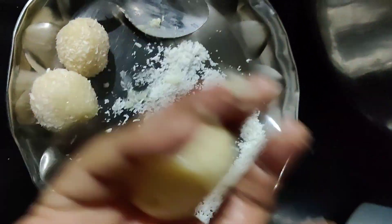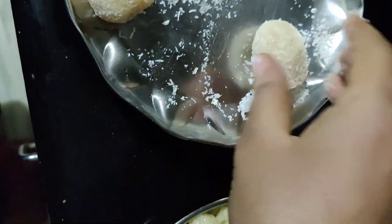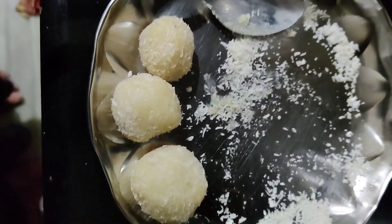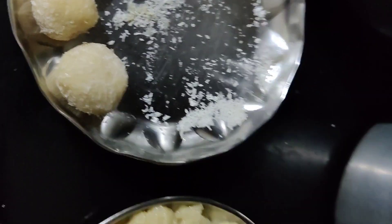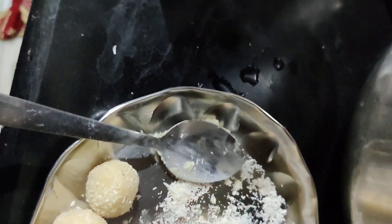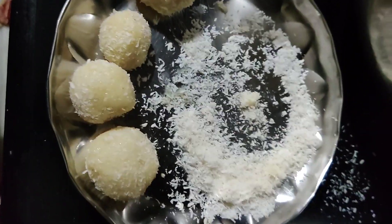Also, I have made a lot of these. I have made around 10 laddus. It is very delicious and tasty. I have a few sweets in the shop as well.